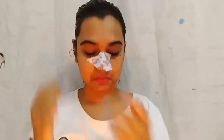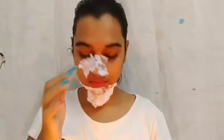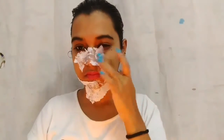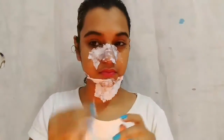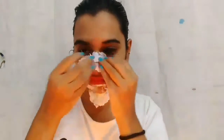Tear some tissue paper and start putting it over the egg white where you have applied. What we basically have to do is apply a layer of egg white and then a layer of tissue, and we have to repeat this four to five times.